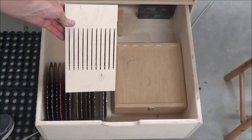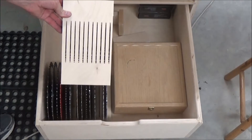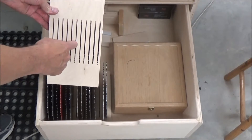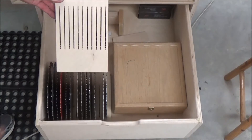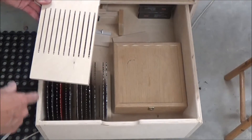My old one was just a three-quarter inch piece of Baltic birch with a series of kerfs in it, depending upon the size of the blade — eighth inch or thin kerf. That just sat in the bottom of my drawer and then I stacked my blades in there.